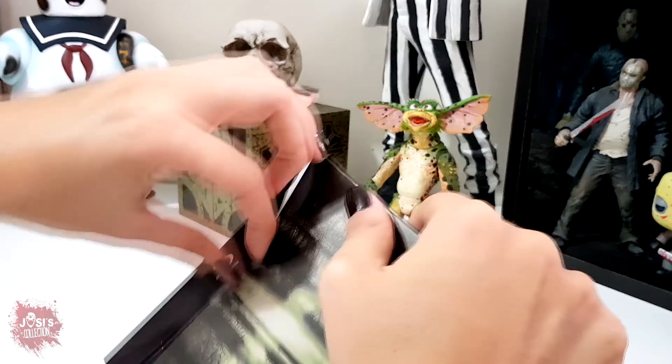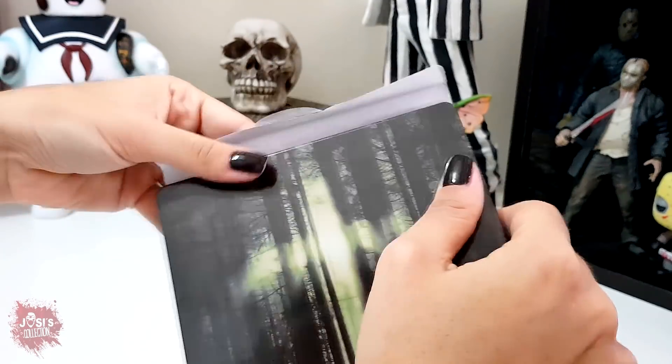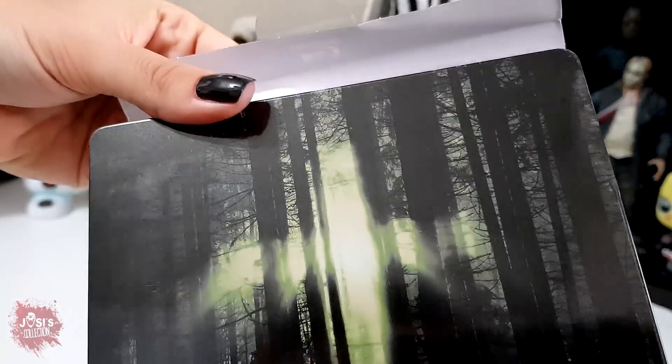The great thing about this sticker is that it's not at all aggressive toward the steelbook — it doesn't leave any marks whatsoever, you see?